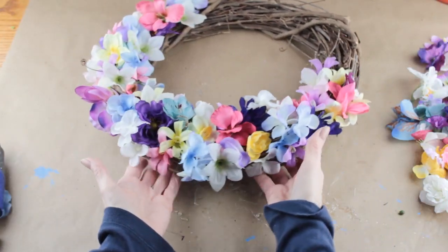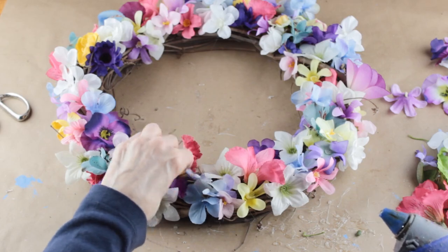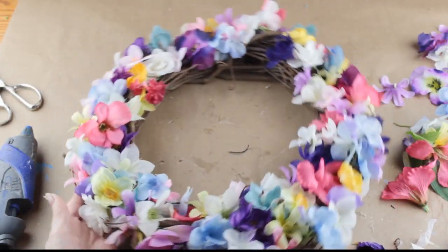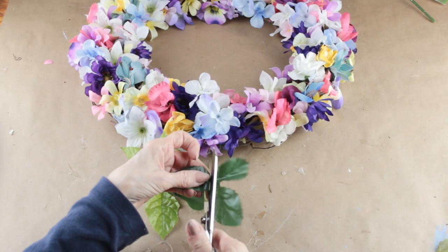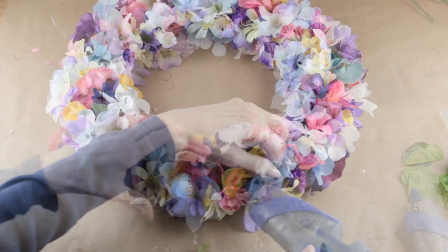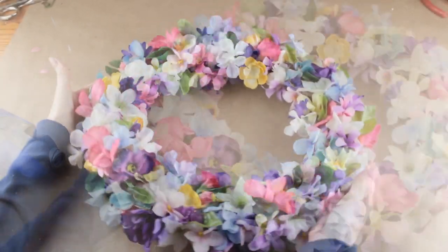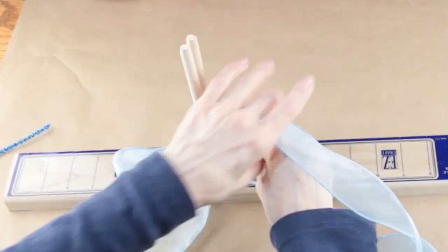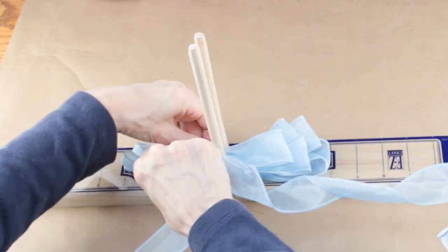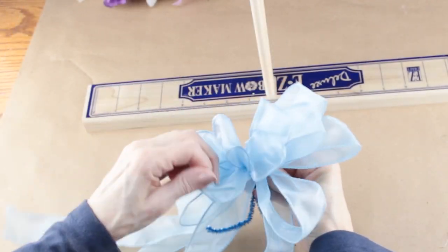If you're looking for a gift for someone, this wreath works up so quickly and it's very inexpensive to make. I continued adding my flowers, filling in all the spaces until my wreath was complete. I'm adding some leaves to my wreath, cutting each bunch into single leaves and adding them randomly around the wreath just to give it a pop of green. Now that all my flowers and leaves are attached, I'm going to finish up by making a bow. Adding a bow is completely optional, but I chose to use this pretty blue wired ribbon. I attached my bow together with a chenille stem, fluffed it up, attached it to the wreath, and my project was complete.